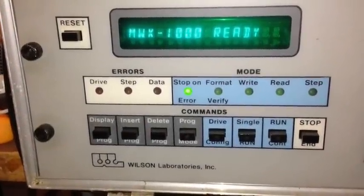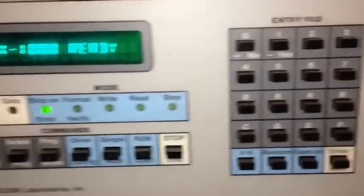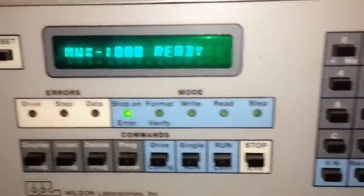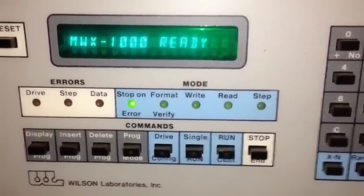From my collection, this is a Wilson Hard Drive Analyzer. It's an MWX1000, and it's used for testing MFM hard drives. Everything is done through the keypad. It's a standalone device. I don't have a dot matrix printer connected to it right now, so we won't be able to do any drive mapping.